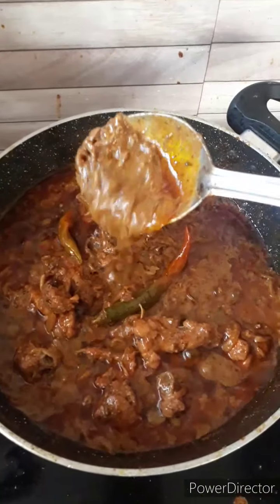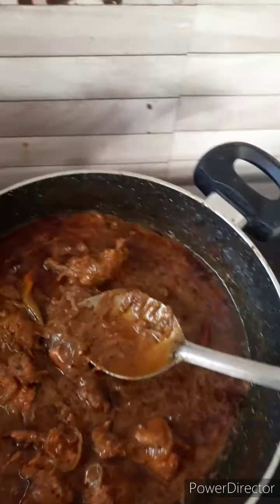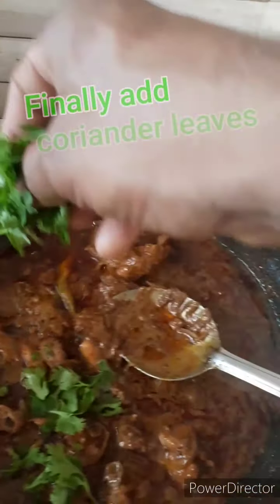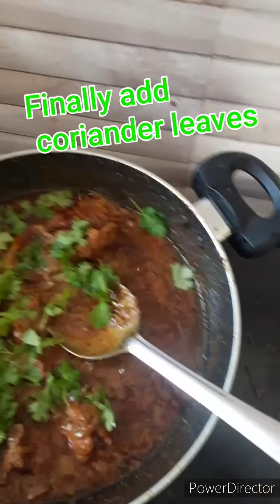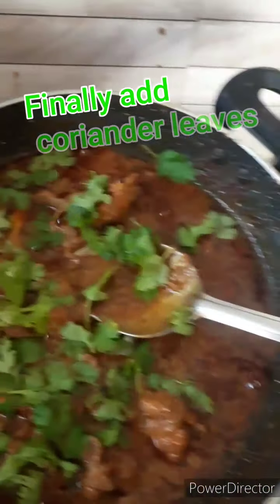I'm going to put it in a little bit. Look at that stuff right there.